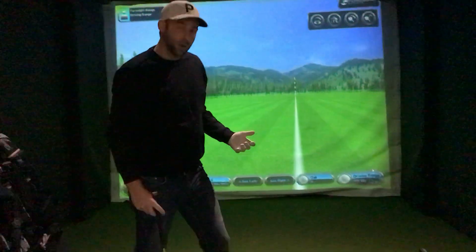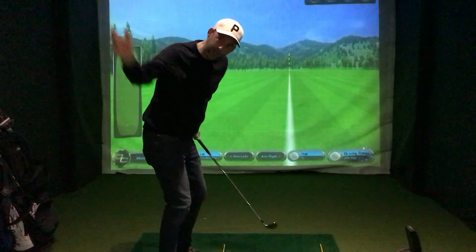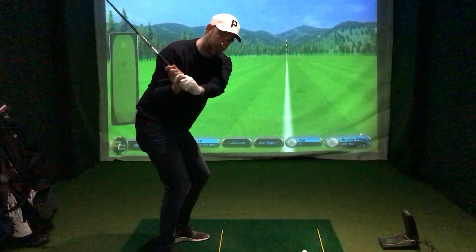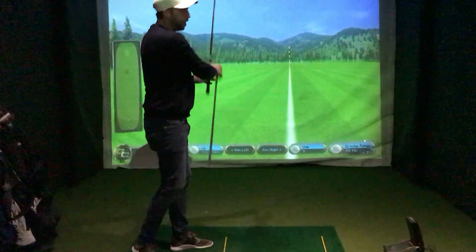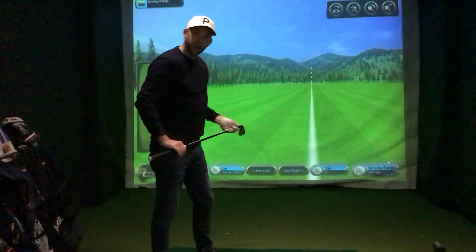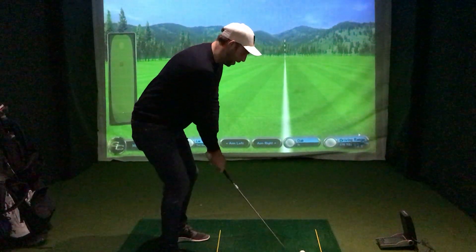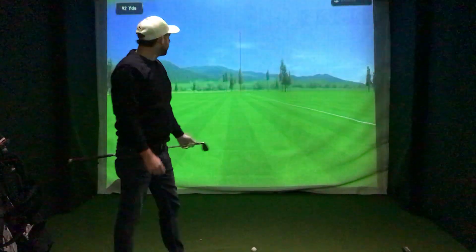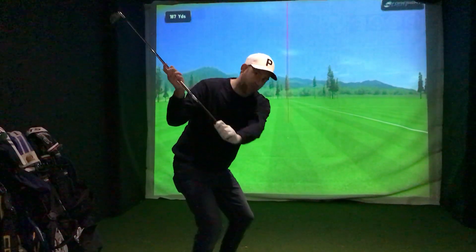The great thing about this drill is you're able to get the feeling of the club getting left behind and catching up. When you then go to hit golf balls, if you let the legs fire first, the arms will soften, which allows the hands to catch up and speed up past the body. Do a few of those drills at home and hopefully you'll produce a little bit more power, a little bit more speed, and give yourself a much better result. You can hear there — nice and powerful off the face. I really gave my arms time to catch up.